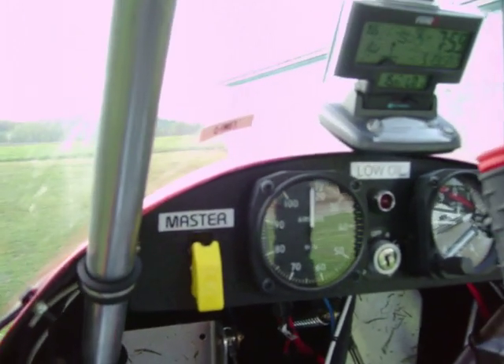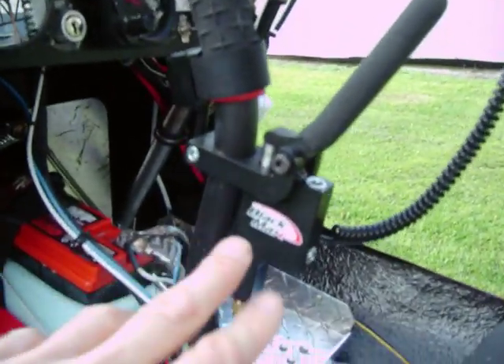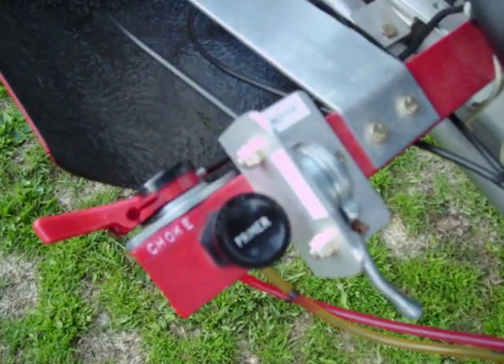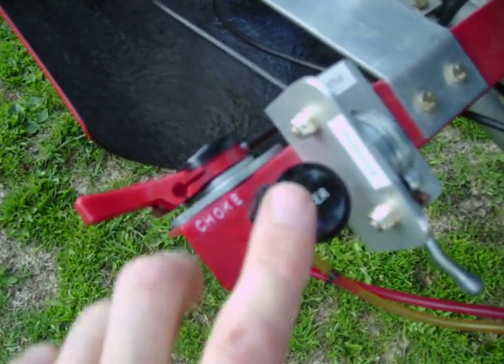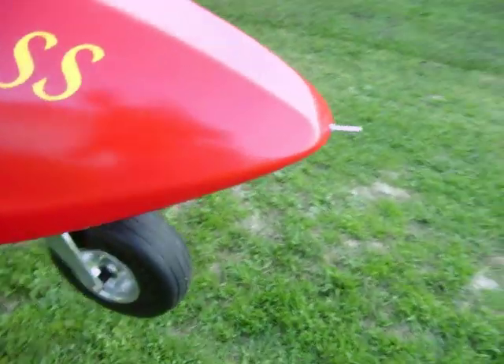It's about 8 o'clock right now. There's my hydraulic brakes. This is a throttle, a choke, and a primer for starting. My pitot tube, for airspeed.